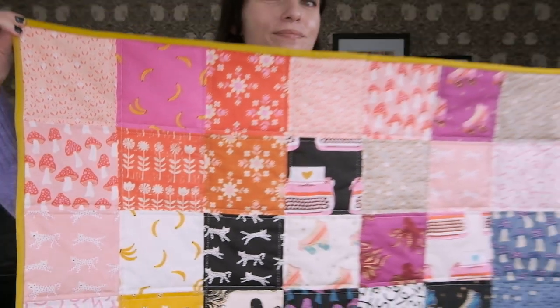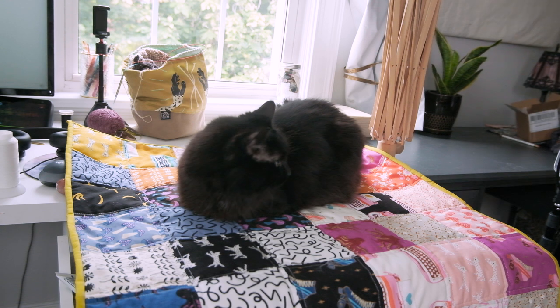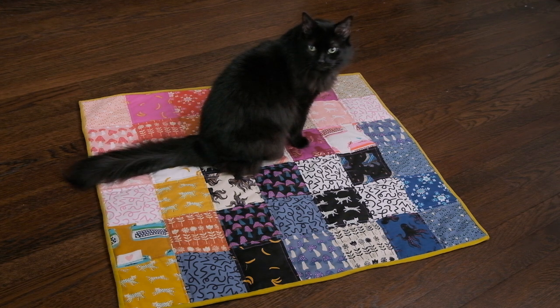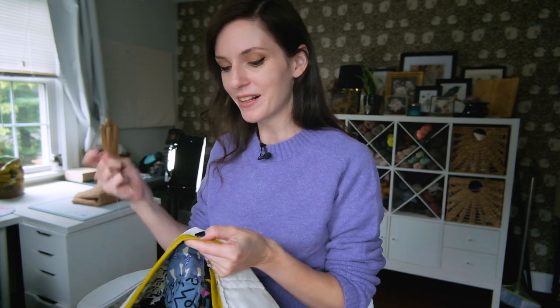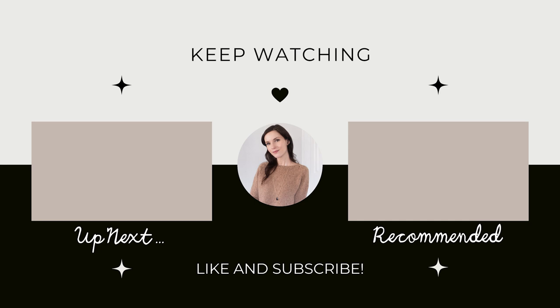And that, my friends, is all there is to making a quilt. I hope you enjoyed this tutorial, I hope you found it helpful and it inspired you to make your first quilt. It is so much fun — I love it so much and I hope you love it too. If you liked this video, leave a thumbs up, subscribe, do all the things. Consider becoming a member to unlock some bonus features, and if you have any questions, leave them in the comments down below. Until the next video — happy making, and I'll see you next time. Bye!